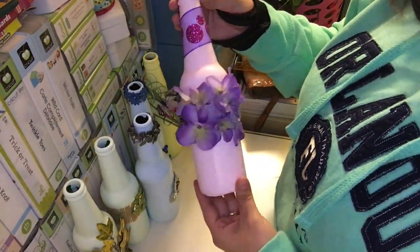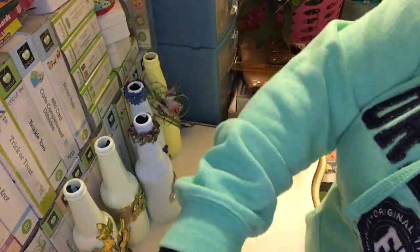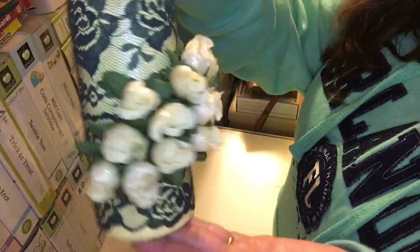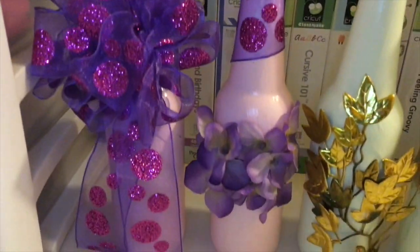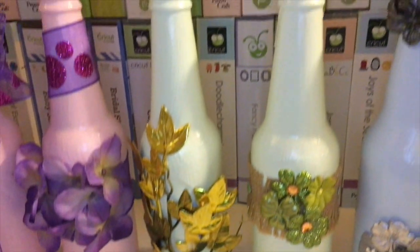So here's each one by one: here's the pink one, the green pastel, the second green pastel, the blue pastel, the second blue pastel, the yellow pastel, and then the second yellow pastel. And here are all of the bottles. I have the first pink pastel bottle on there as well — the one for Easter.